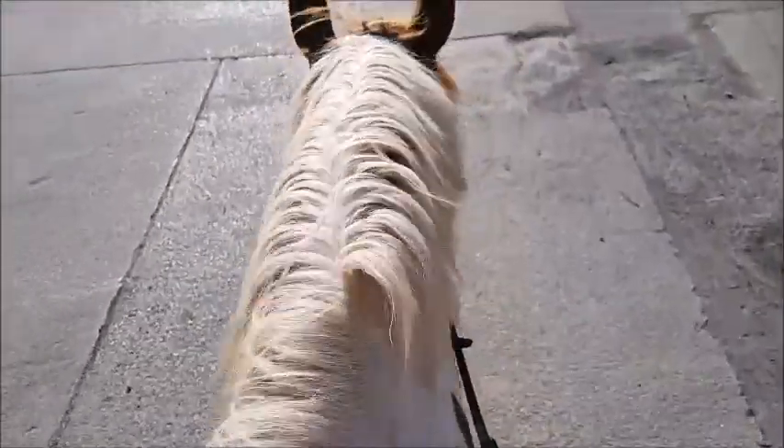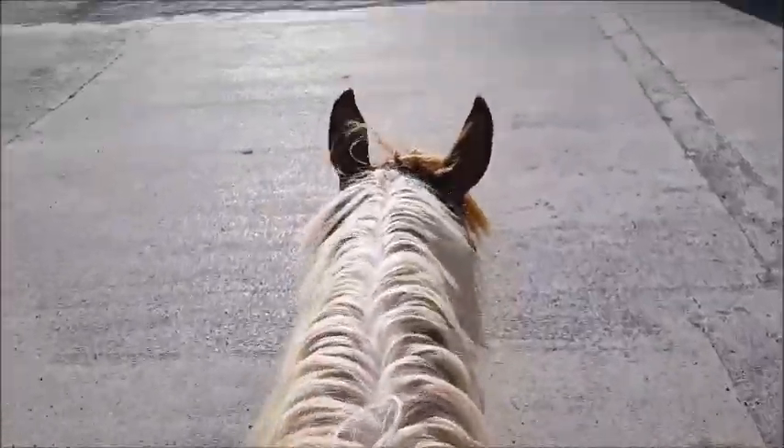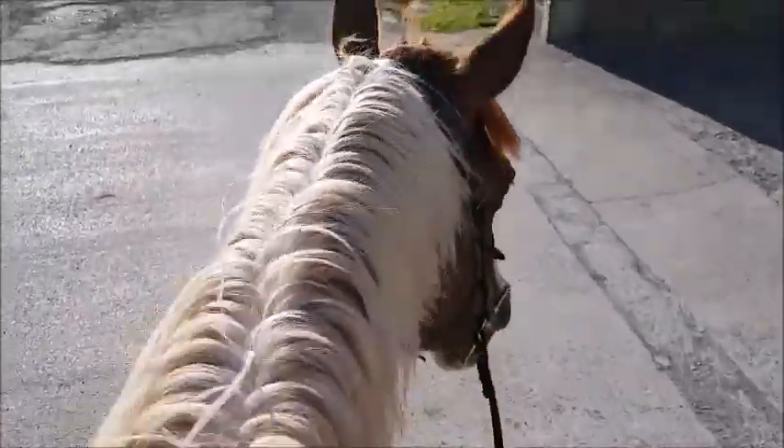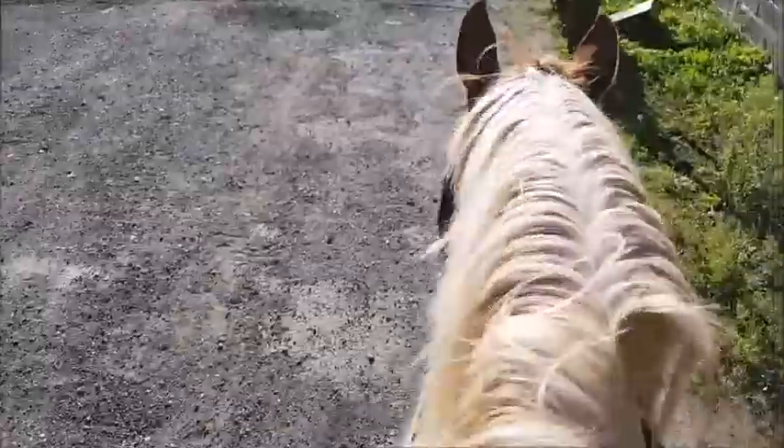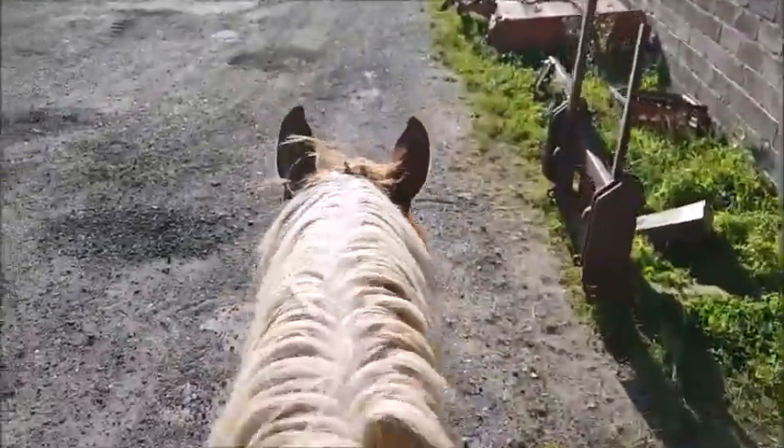First impressions: I measured them to my armpit, which is how I've been taught to size stirrup leathers. They feel absolutely short. I don't know if you need to let them down a couple of holes. One feels way shorter than the other, which is a bit tricky when they haven't got numbers on them.